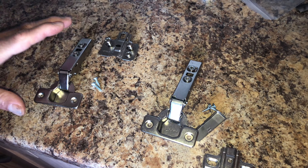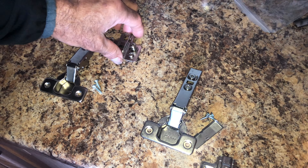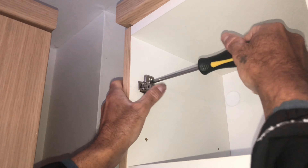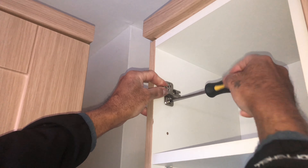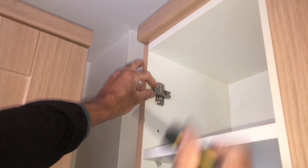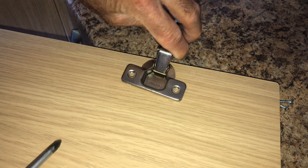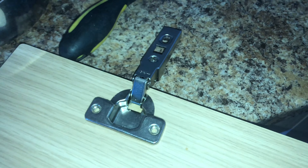So now these are the soft close hinges. I'm putting these hinges in first — fixing them to the cabinet. Now I am fixing the top plate. This hinge will go into the round circle hole — the holes are exactly the same for the top hinge.